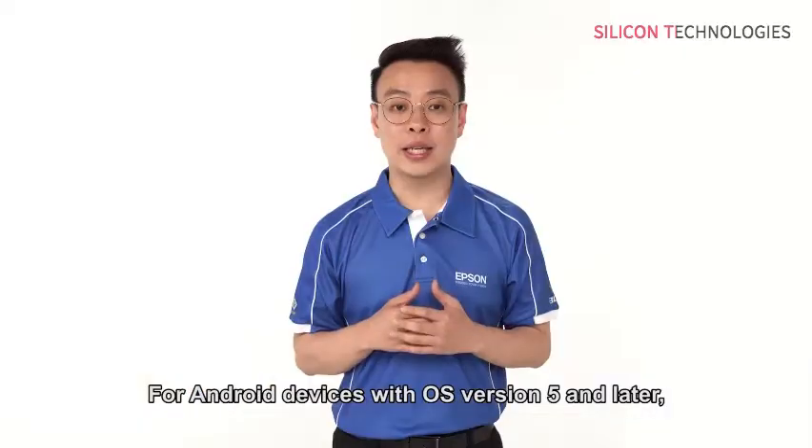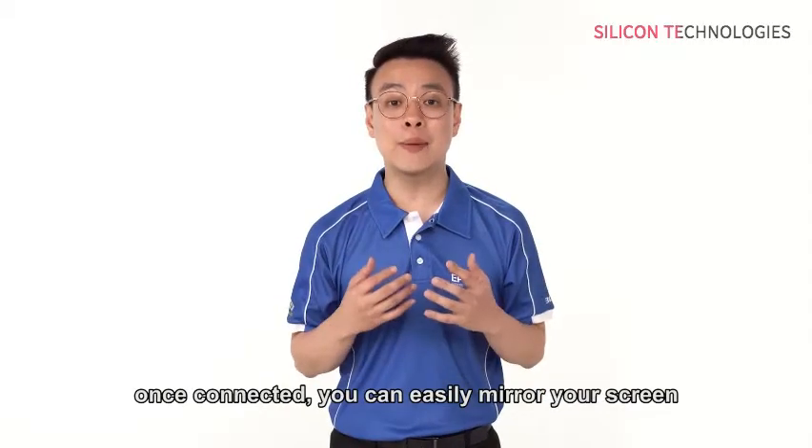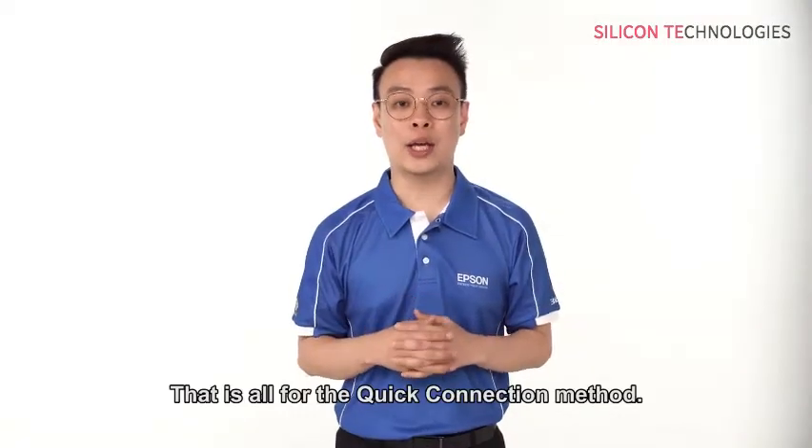For Android devices with OS version 5 and later, once connected, you can easily mirror your screen by selecting the Device Screen option. That is all for the Quick Connection method.